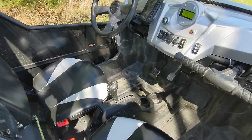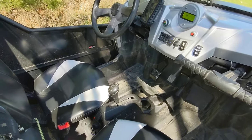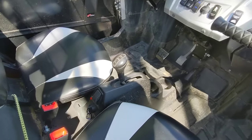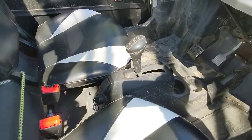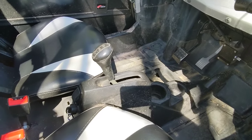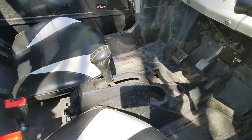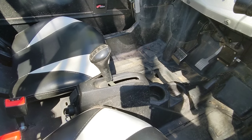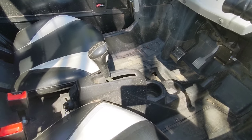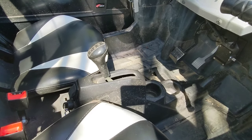Let's talk about the interior and the inner workings of the electric side-by-side I built. The gearbox is still used — this retains the four-wheel drive, the low gear, and the high gear. The low gear is great for plowing and pulling. It also gives me park, which locks the wheels; otherwise if I turn it off it'll just roll away. Without park I would need some kind of emergency brake.